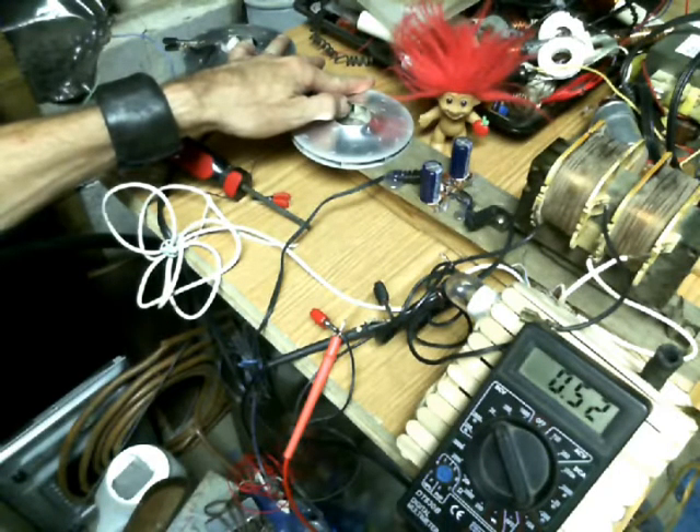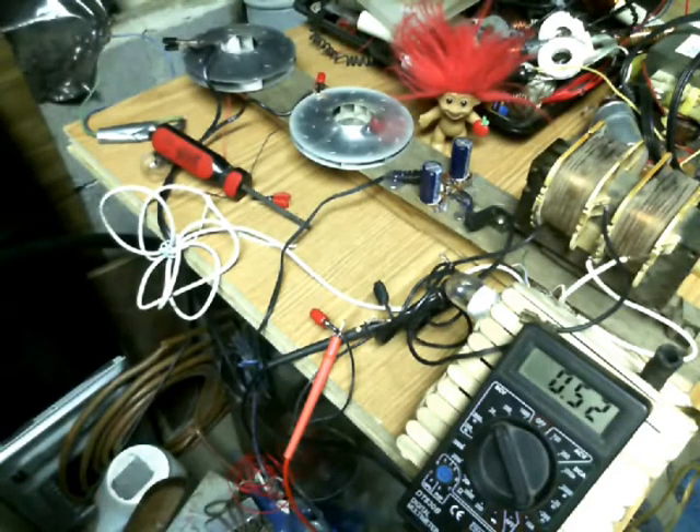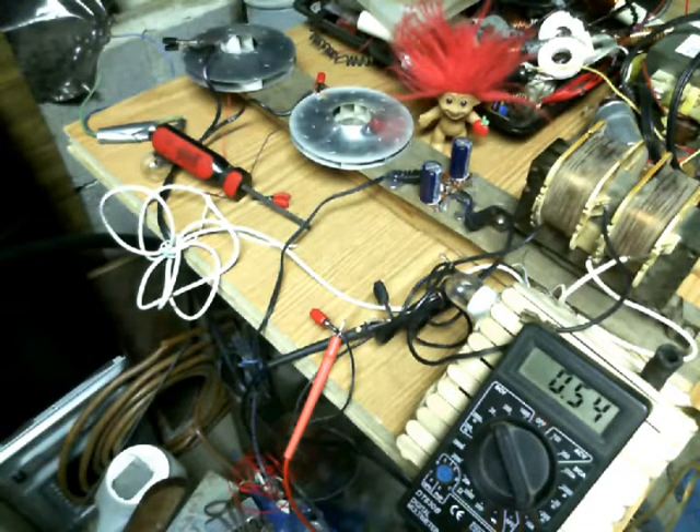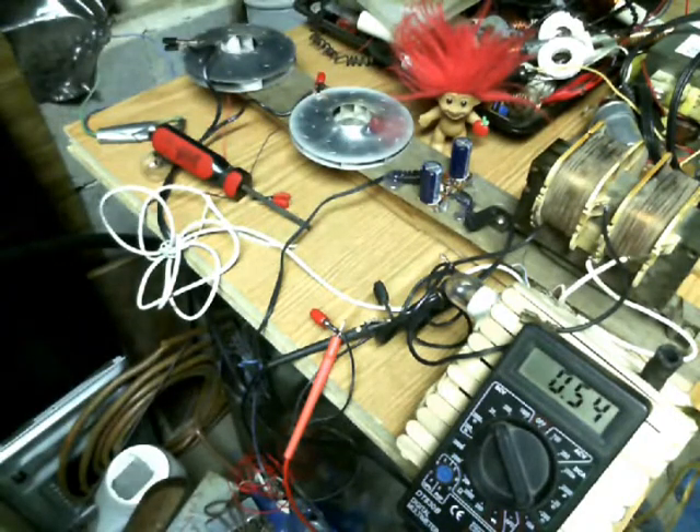I thought that was really interesting and worth looking into. Because if you could actually do this in a proper manner — if you had a bunch of old transformers — you should be able to, in theory, use a whole bunch of transformers to pick up even more energy and charge those capacitors even quicker. And then in turn, essentially that's a bridge rectifier so it's already ready to charge any battery.